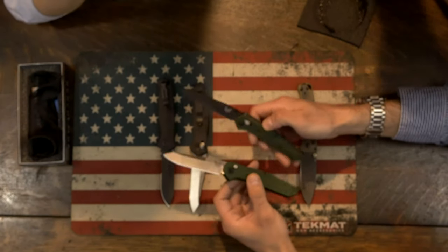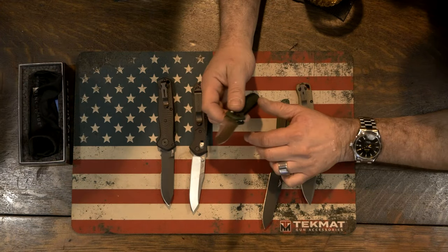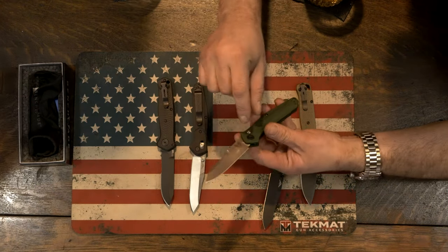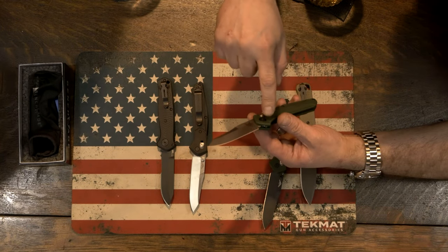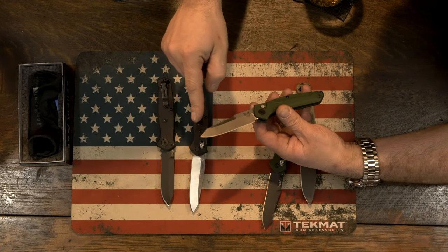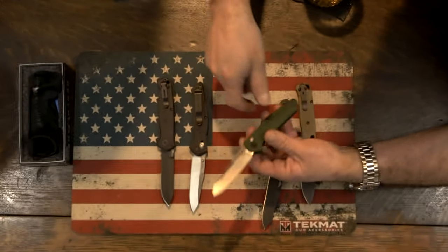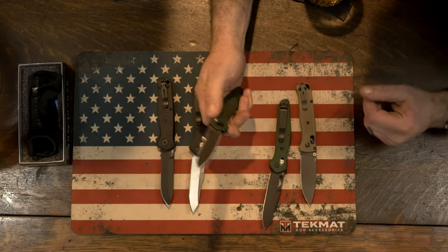I would really like to know if they come out with a 9430. Why wouldn't you? It's just a different blade shape. You get to keep all the same geometry. You just make it a drop point. You can almost take a Sharpie and draw the drop point on this blade.